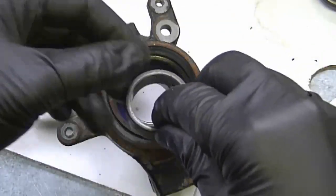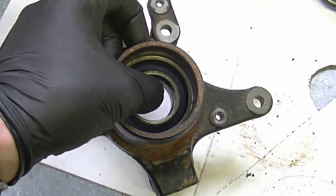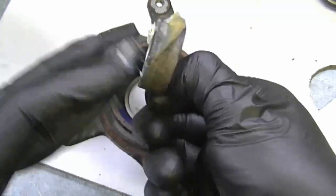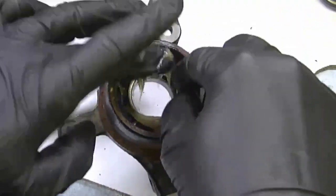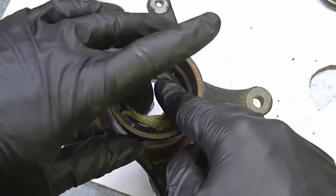Now I'm going to grab the spacer that goes there. Make sure you put it in before you install the second bearing. I'm going to install a bit of grease down there — the grease will also hold the spacer in place for you.